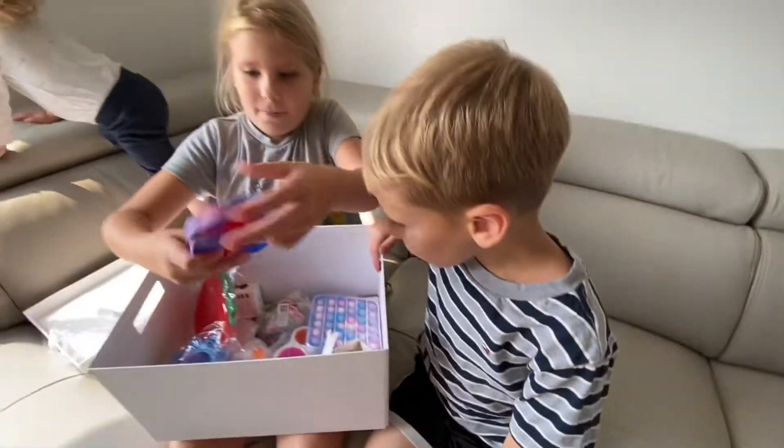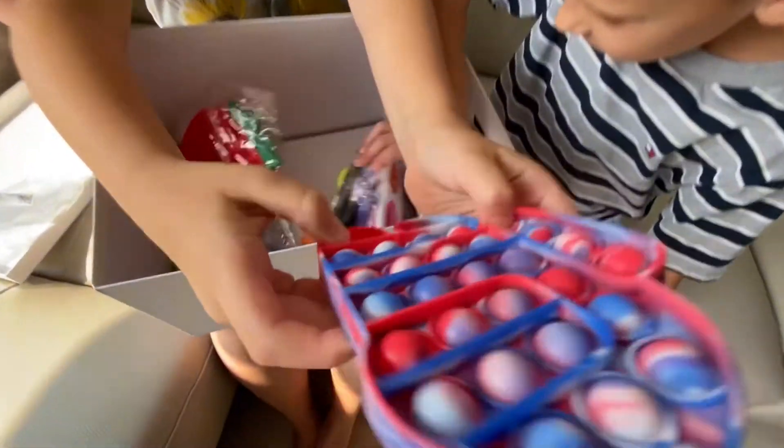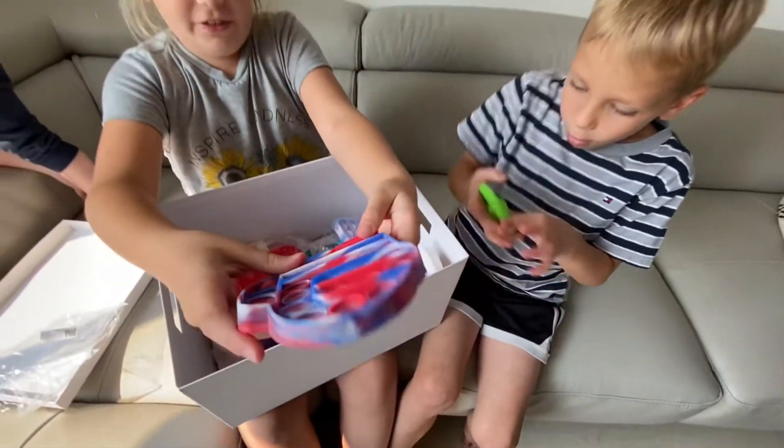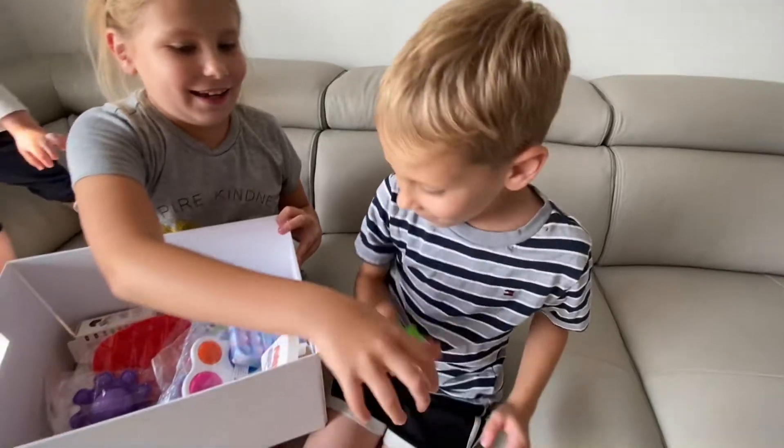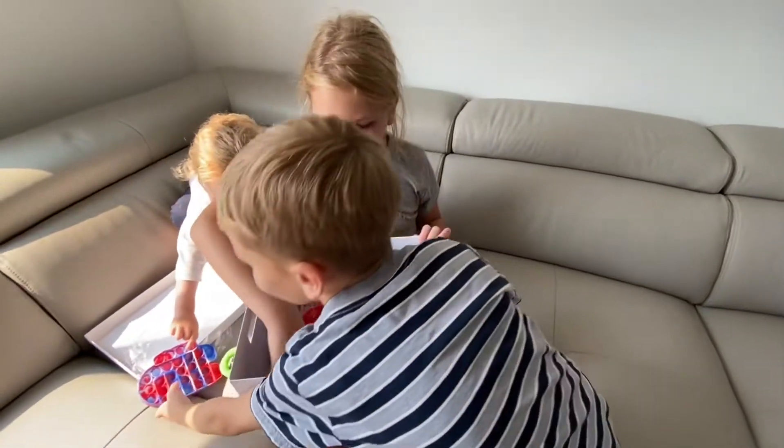Ooh, nice sound. Nice clicking sound. This is the bad side, and this is the good side. Snapper! Can I have that real quick? What else is in there?